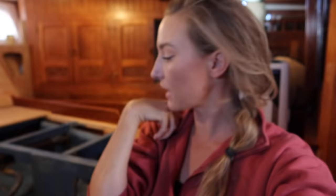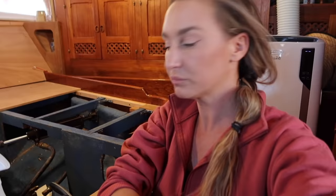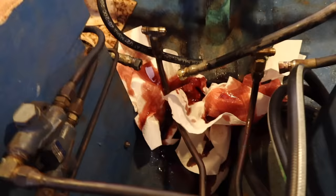I've never had a hydraulic system before — I've only ever had wire like the Edson pedestal type. So this is all new for me. I'm learning a lot. Cyril's learning a lot.